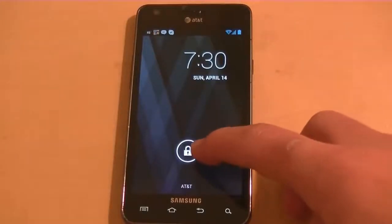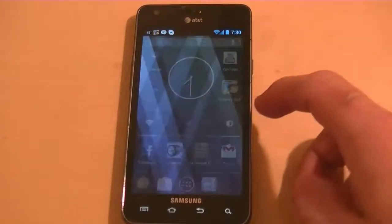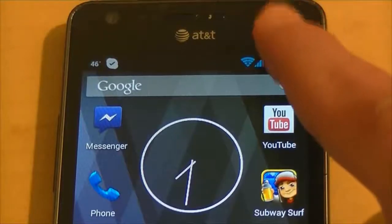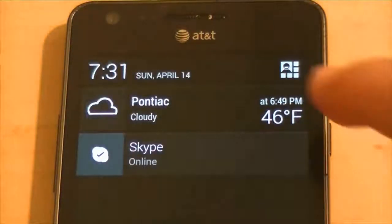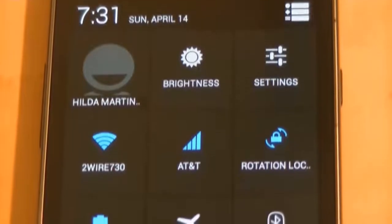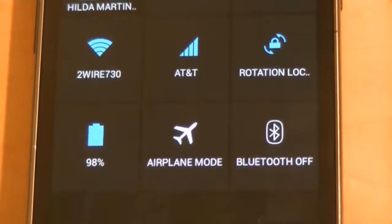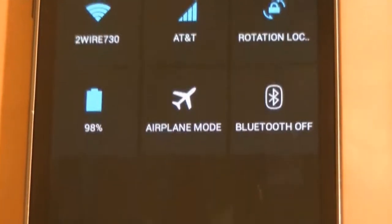To unlock it, you just grab it with the little key and let it go. In the notification bar we have the coolest features of 4.2.2: your name, brightness, settings, Wi-Fi, your connection, rotation lock, battery status, airplane mode and Bluetooth.